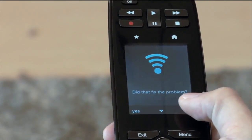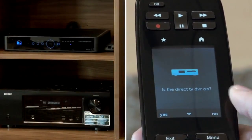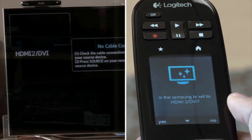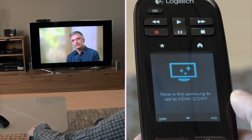This may fix your issue. If it does not, simply follow the on-screen directions and answer yes or no to the questions. As you answer the questions, your remote will work to send the appropriate signals to get your devices in sync.